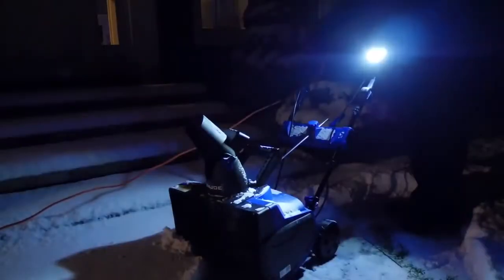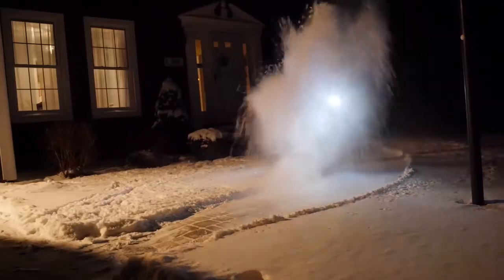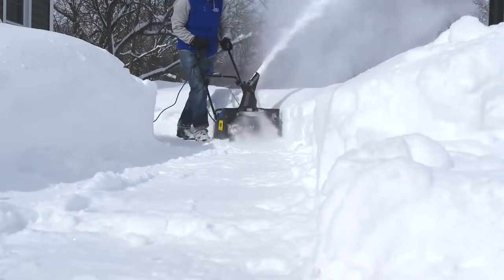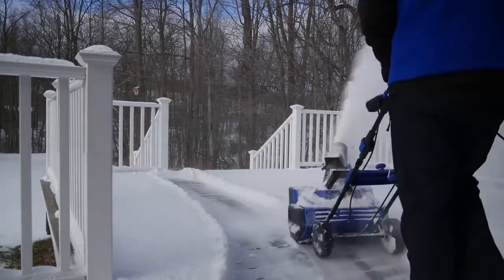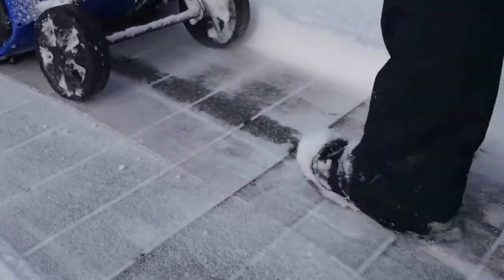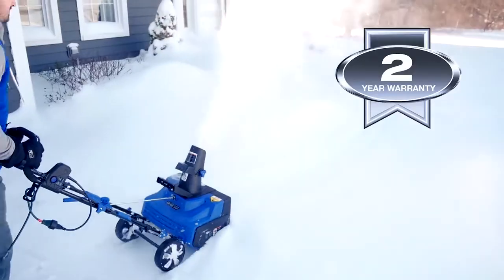The onboard 3-watt headlight shines bright to make nighttime clearing safe and easy. EasyGlide all-terrain wheels make the Snow Joe Ultra easy to turn and maneuver with each pass, and the scraper blade at the base of the unit efficiently scrapes the snow clear to the ground without damaging your deck or pavement.